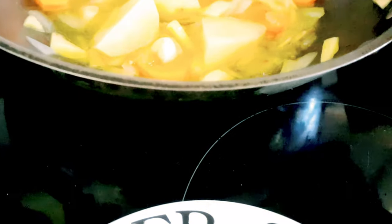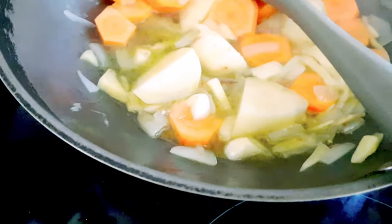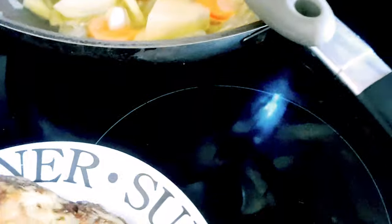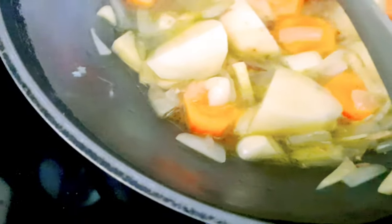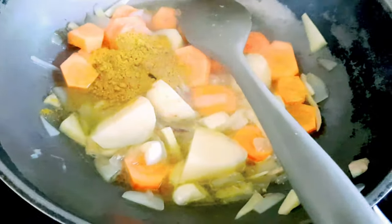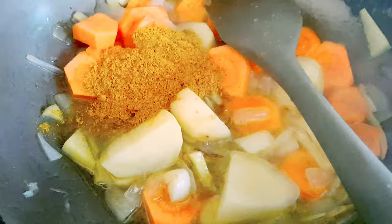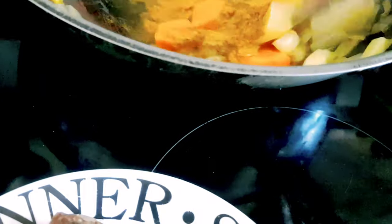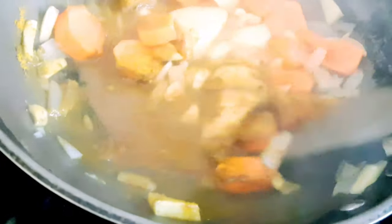Habang binoboyan natin yung mga veggies, ilagyan natin yung curry powder — which is mga 2 tablespoons. 2 tablespoons ng curry powder. Dito, bata yung 2 tablespoons — 1 and a half tablespoons — ganyan, 2 tablespoons. At saka halo-haloin.